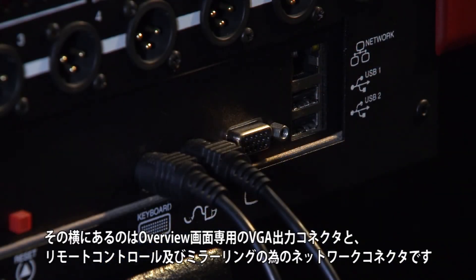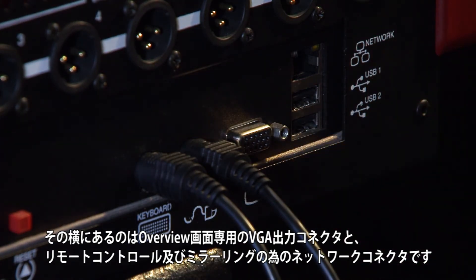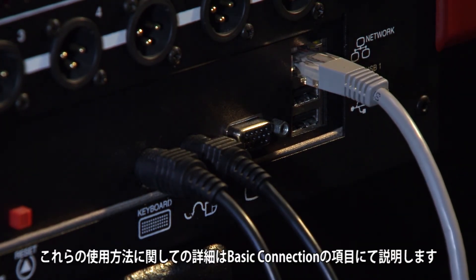Next to these connections is the VGA output for a dedicated overview screen, and a network connection for remote control and mirroring. How these can be used is fully detailed in the basic connections section of this video.